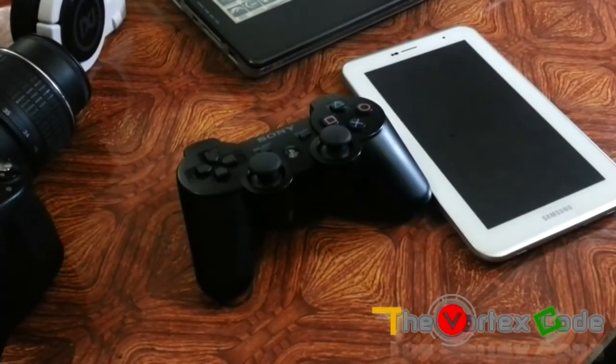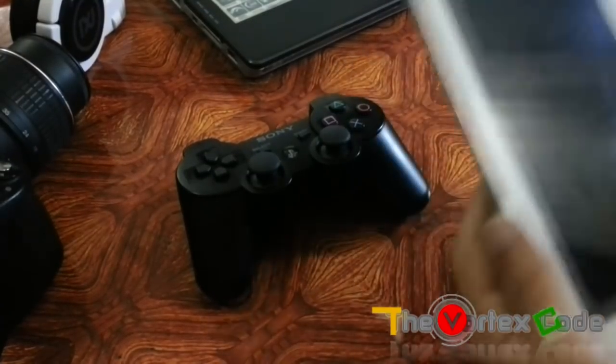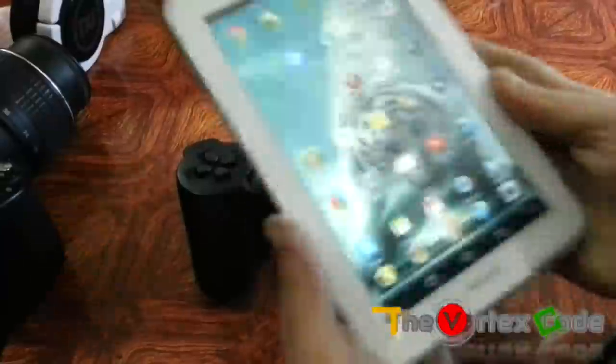Hi, today I'm gonna tell you how to connect your PS3 controller to your Android tablet. I'm using the Galaxy Tab 2.